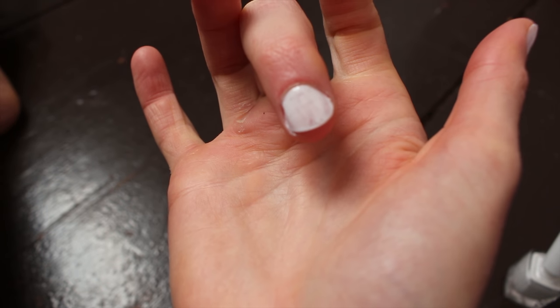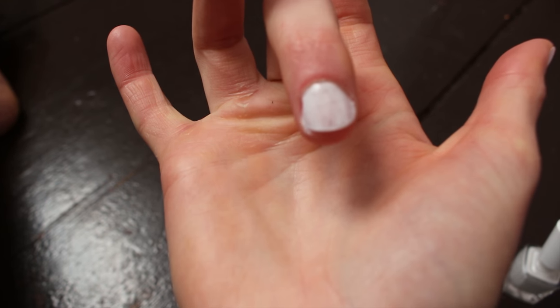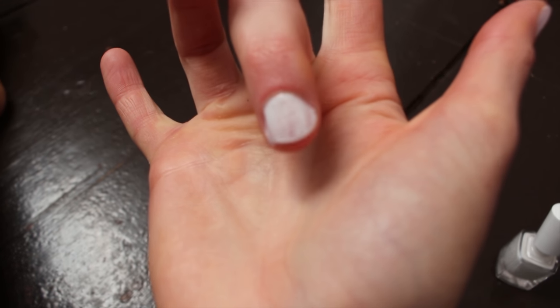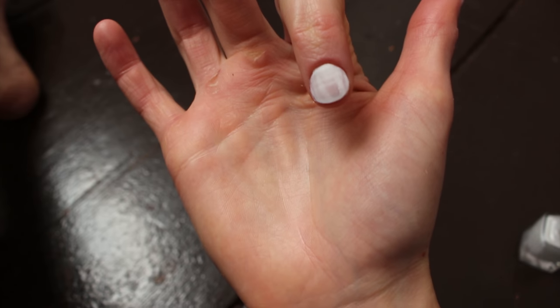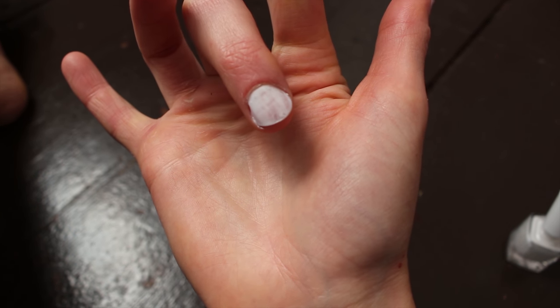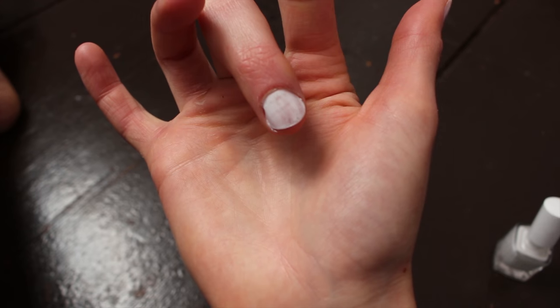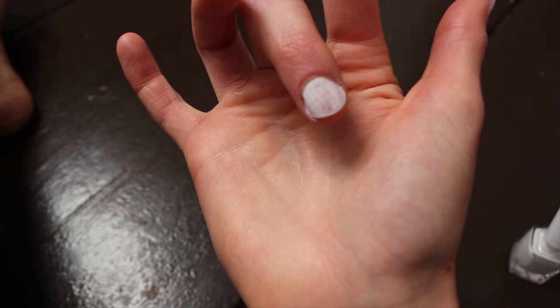I did this on purpose to show you guys what can happen if you have too much polish on the brush — it floods into all sides of your cuticle and gives you a less clean look. You can see the difference between this nail and this one: this one has nothing on the edges, and this one flooded on the bottom and sides. Make sure you don't have too much polish on the brush and that you don't push too far down, because it will fill without you having to push the brush down there.